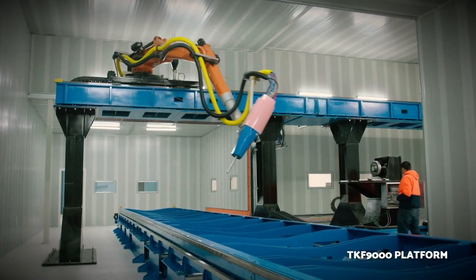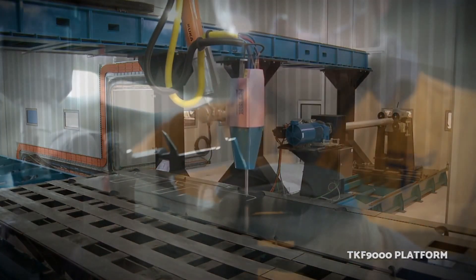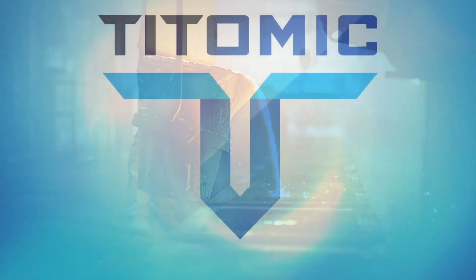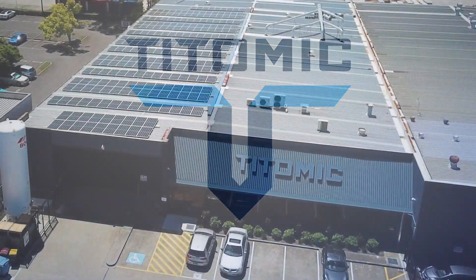For number 2, the TITOMIC TKF-1000. This metal 3D printer is designed by TITOMIC in Australia. It has a build volume of 0.75 meters cubed, uses material jetting technology, and also has a cost of over $250,000.